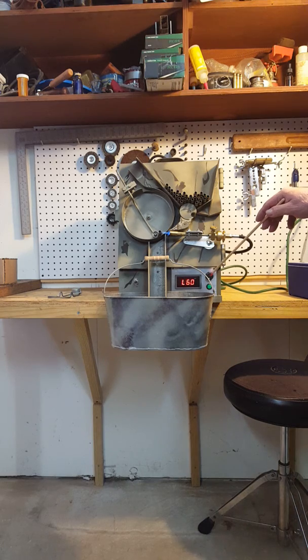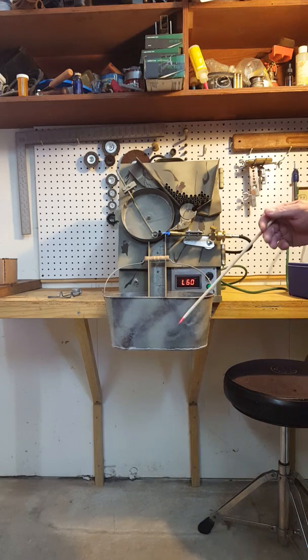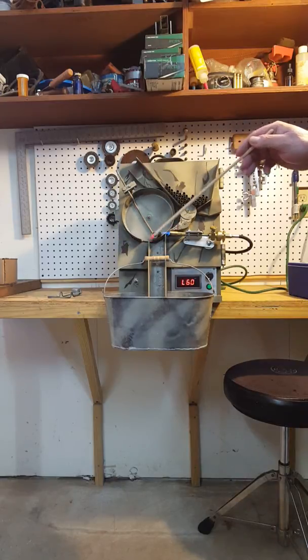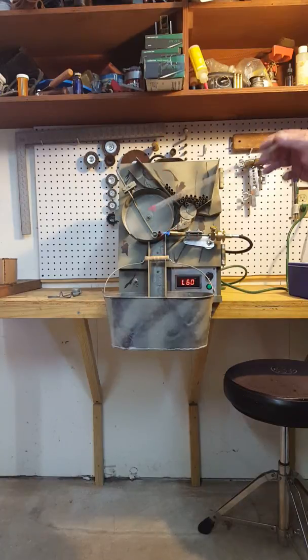This dial here is set — it says L60, I have no idea what that means — but using my stopwatch, this is in the pan before it drops about five and a quarter seconds. With the flame setting that I have here, that seems to work just fine for annealing the cases. They're not getting too hot; they're just getting annealed.